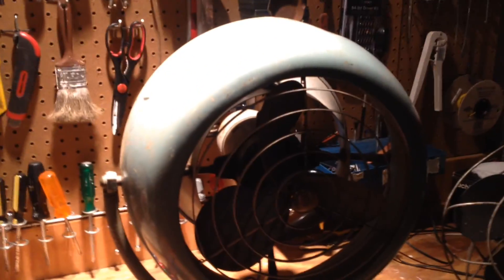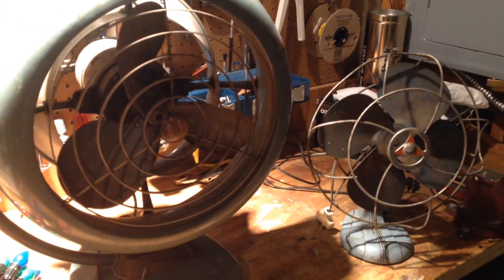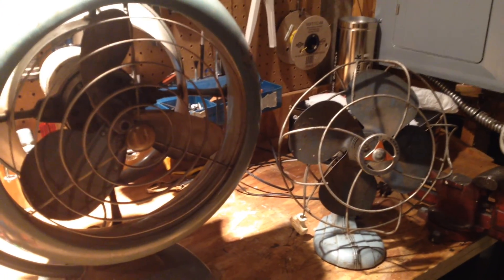Hello viewers, here's just a quick video to show y'all what I got through my morning adventures today, going to various estate sales and stores and things of that nature.